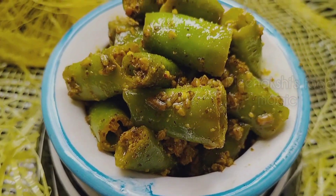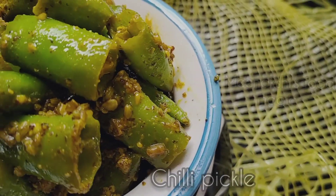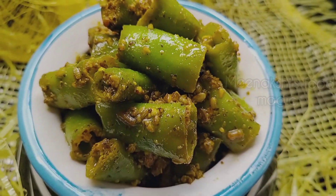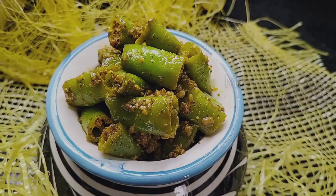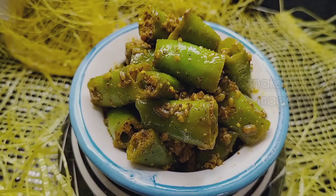Today, we are going to make a chutney/pickle (achar). If you have a big batch, it will be full of food. So today, we will make this pickle and it will increase the weight of food.